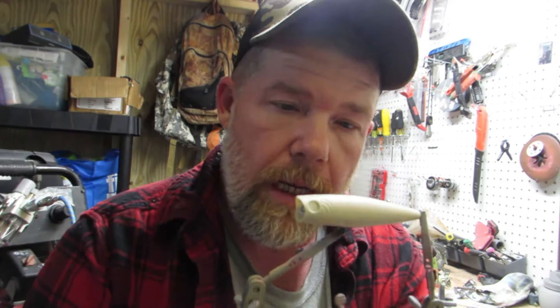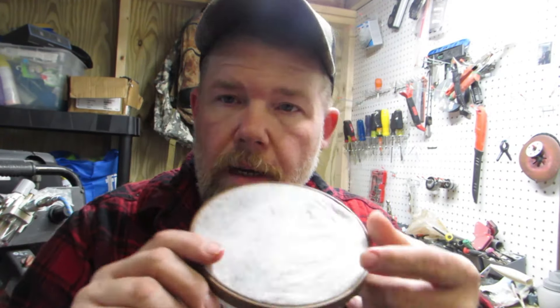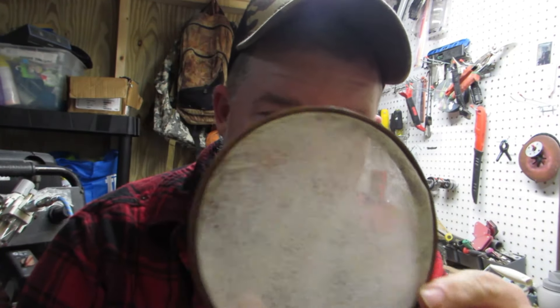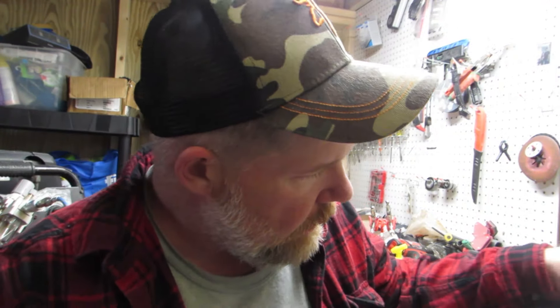Hey YouTube, this is Backcountry Outdoors and today we are going to be painting a little popper. What we're going to do is use some stencils that people usually don't think of. We've got a dryer sheet right here in a little cross-stitch ring — the smallest ring I have — and I just cut the excess out. We're going to use it as a stencil; it makes a cool effect. We're going to paint three colors: wicked black, wicked red, and some cheap Amazon sky blue.